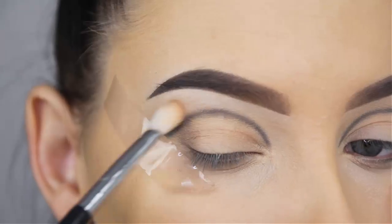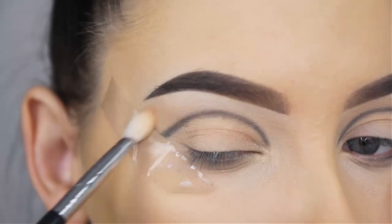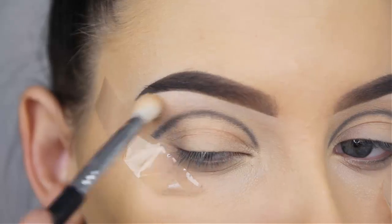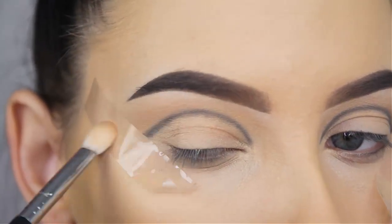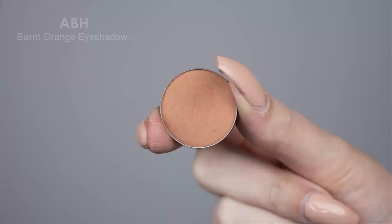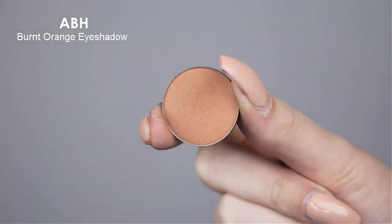Now I'm going to use the Makeup Geek Peaches and Cream eyeshadow. I'm going to blend this right above the line that I created — this will be my transition shade. Blending this as my first shade in my crease will make it easier to blend all the other eyeshadows right on top of it.